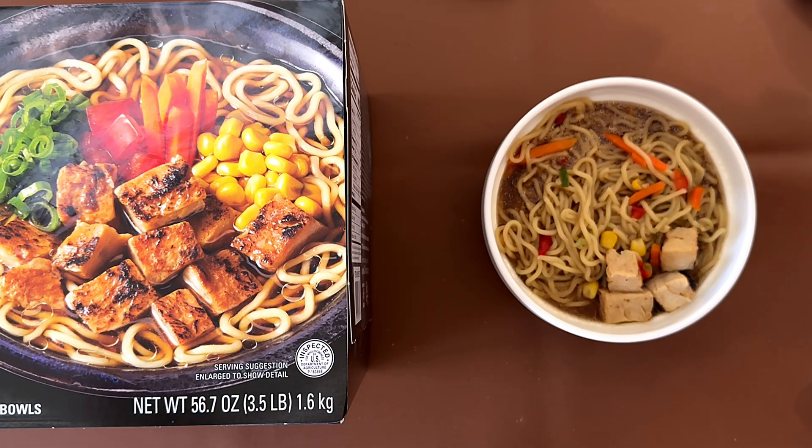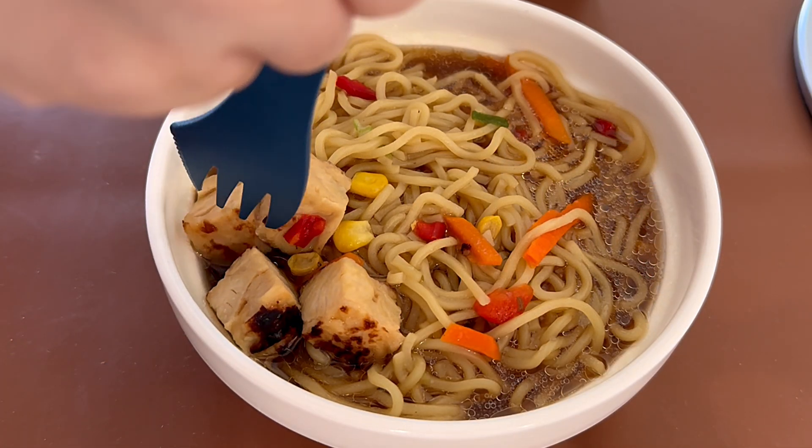Alright, I'm back. This is what the noodles and the broth looks like. There are only four cubes of chicken in here.